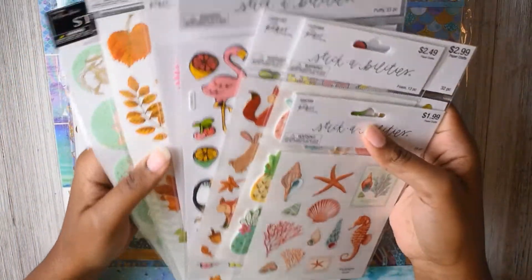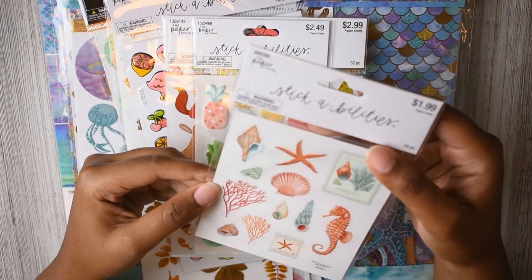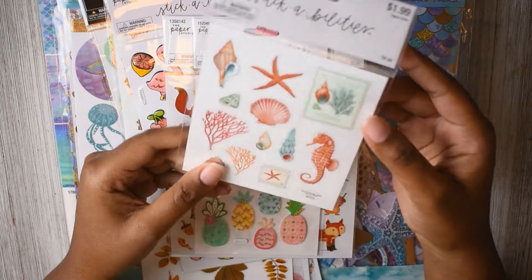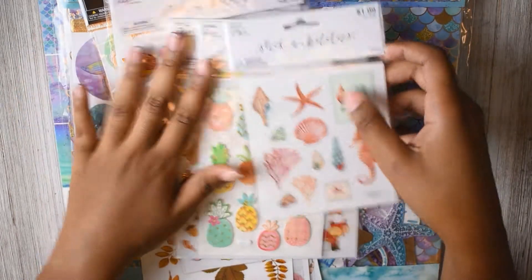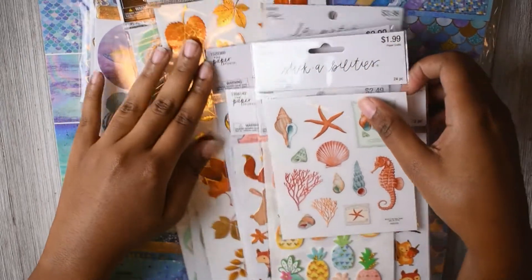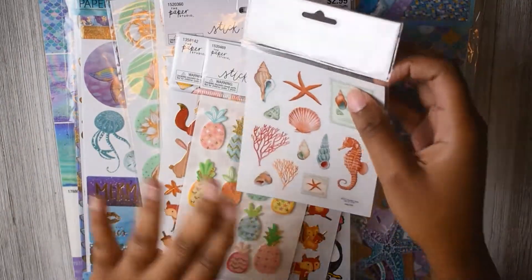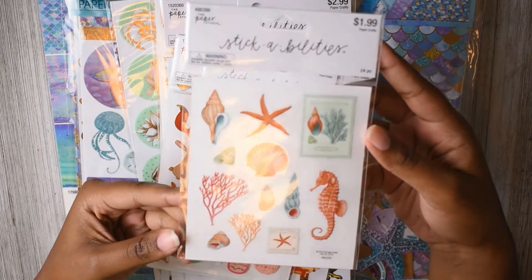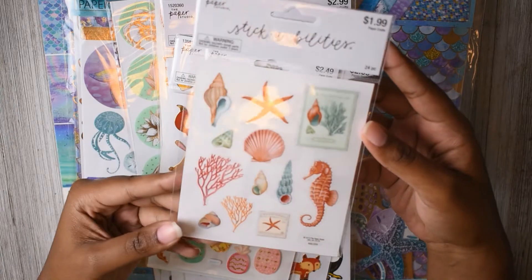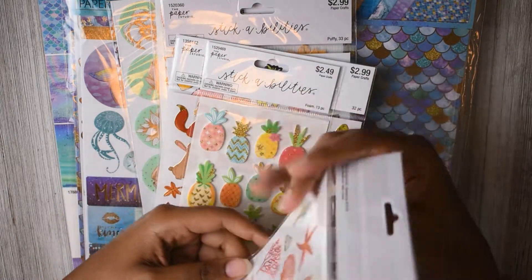Oh my gosh, I got all these stickers! I think all of these are like clear stickers. All of this is Paper Studio because it was all half off and I just went kind of crazy. So this is like a seashell, seaside-themed sticker sheet — you get the front and back. Got those.